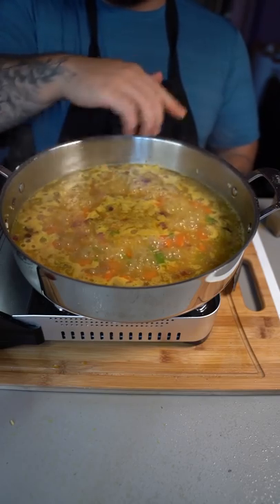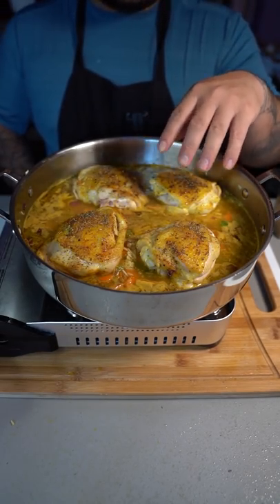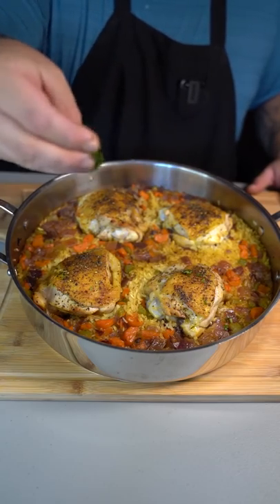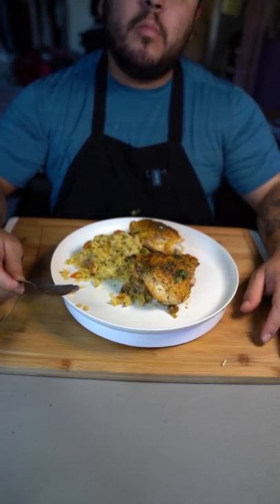Bring this to a boil, then kill the heat and put your chicken pieces back in. Put it in an oven at 400 degrees for about 40 minutes. Just look at how beautiful our chicken and rice came out. A little bit of fresh cilantro is really up to you — mmm!